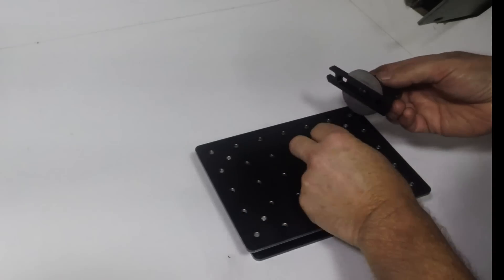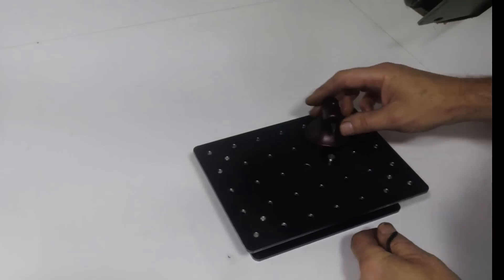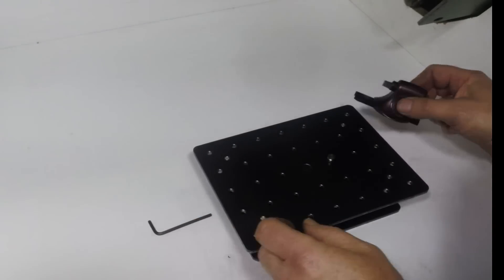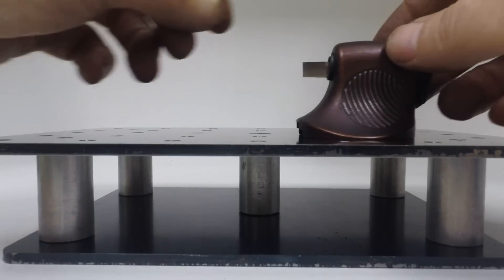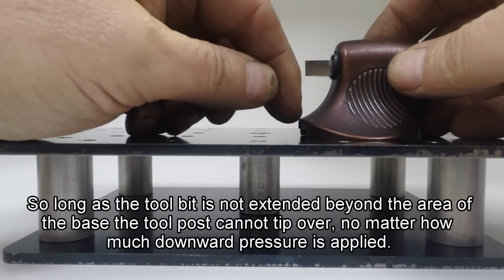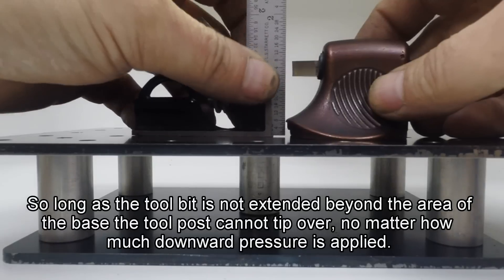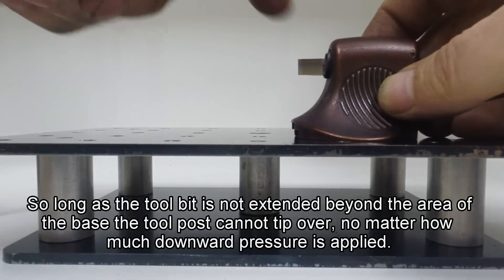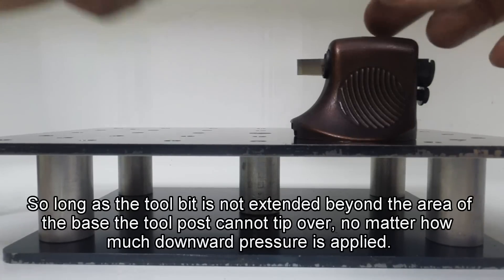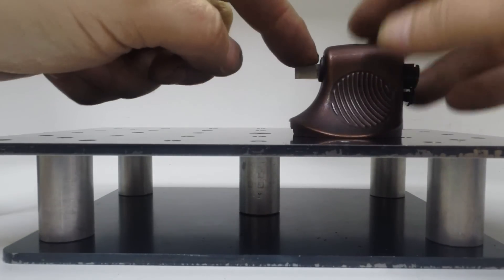The close slot is for doing concave cuts, and the one at the front is for doing convex. The design of the tool post means that so long as you keep the tool bit edge within the area of the base, it doesn't matter how much pressure you put on that tool bit - you can't tip it over. So you're free to slide it around on the base wherever you like.